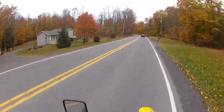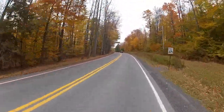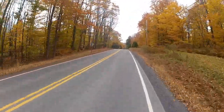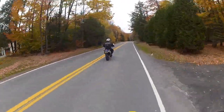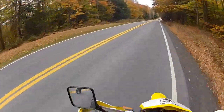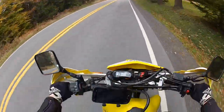I think I pushed this guy a little bit. If he wouldn't have sped up, I wouldn't have been on him. He was going 70 — like I was doing 70 and he was doing 70. If he stayed the speed limit, I would have stayed the speed limit.